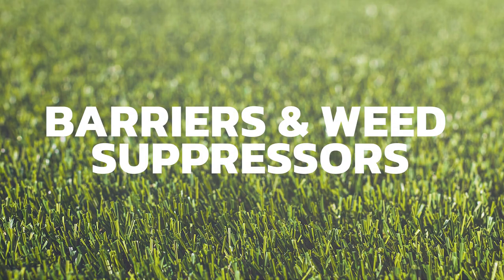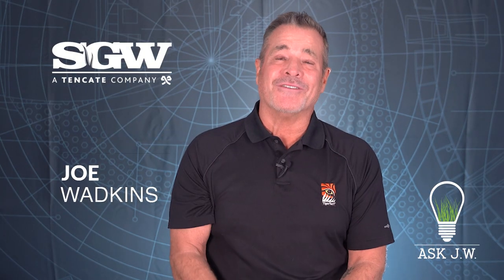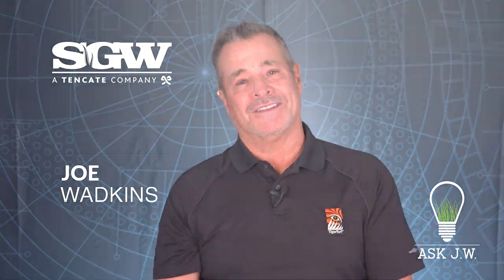Barriers and weed suppressors. Hello everyone. Are you protecting your investment? How about your client's investment?